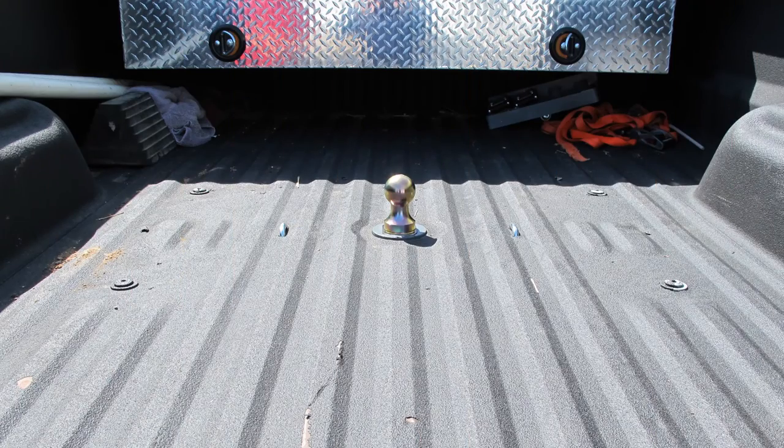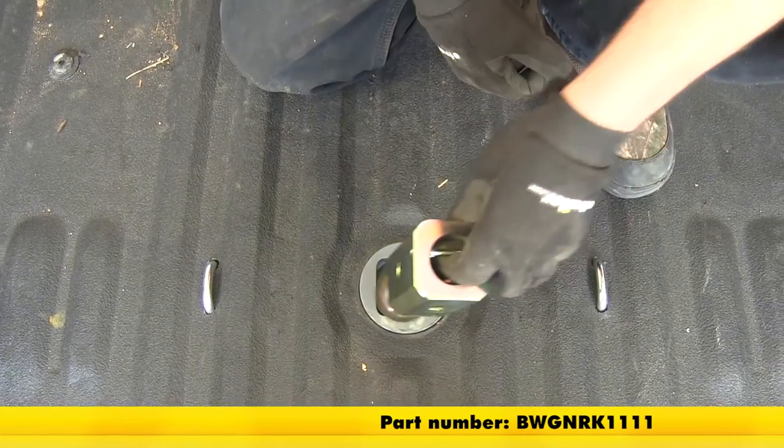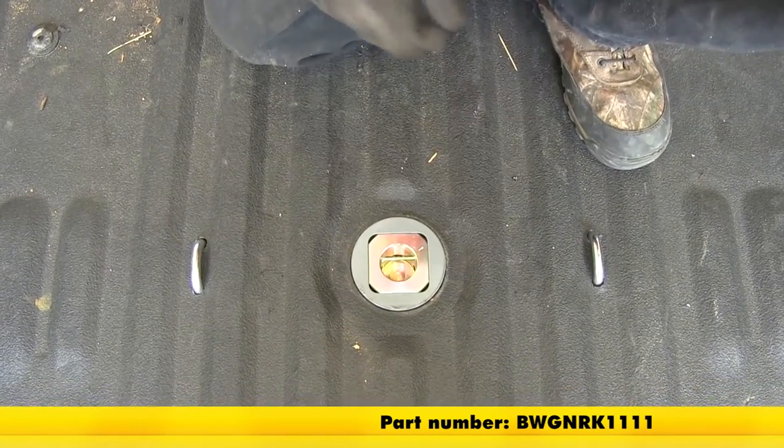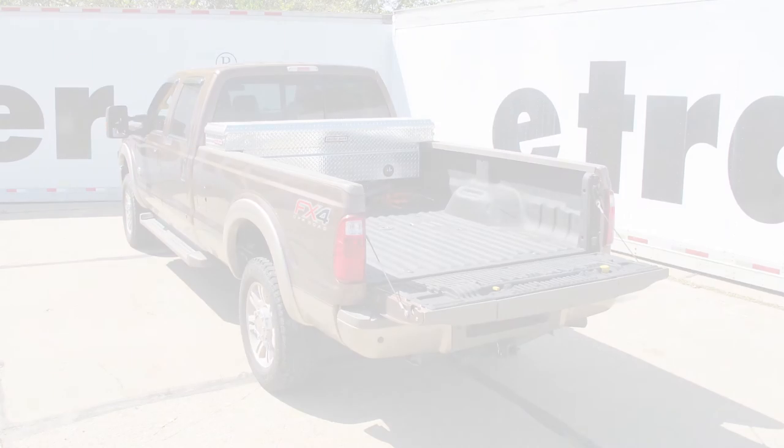Now with everything installed we're ready to hit the road. And that will do it for the review and install of the B&W under bed mounted gooseneck hitch, part number BWG NRK 1111, on our 2013 Ford F-350.